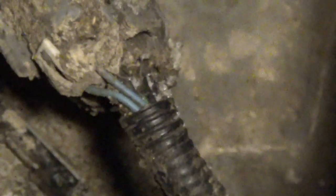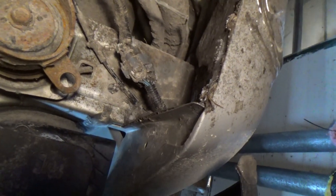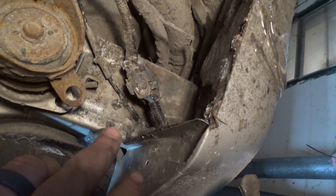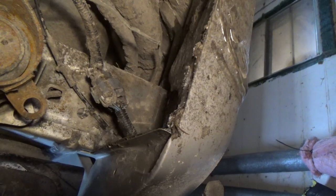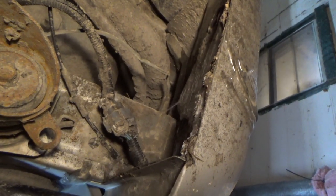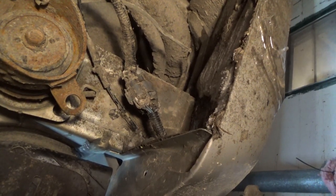You're gonna have a problem in this connector right here. Take it apart, clean it, make sure none of your wires are coming out. I've got wires coming out of it, so that is my problem for everything — and I hope it fixes your problems too.